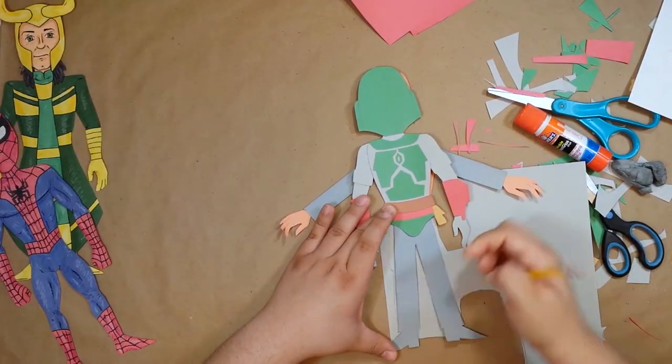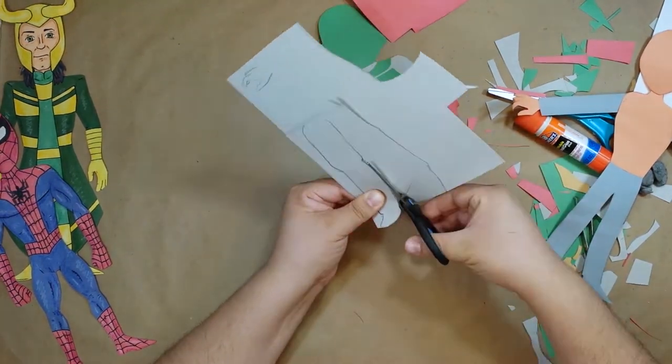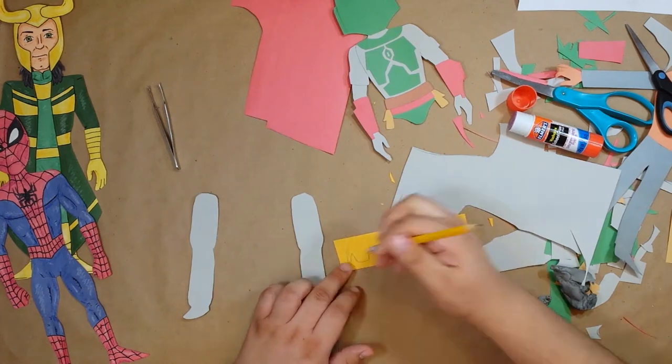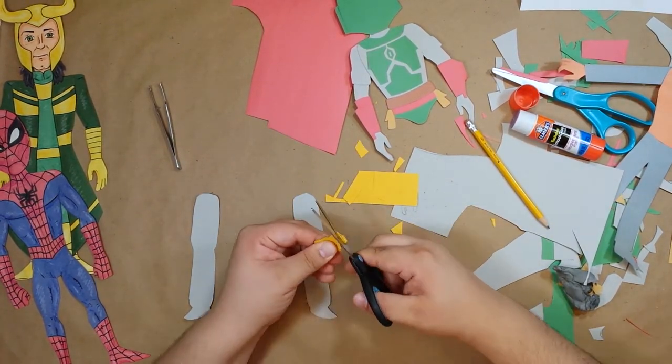Now let's get these cargo pants figured out. I was gonna do each leg in two pieces, but I think this totally works. Now these knee pads were a bit tricky, but I think they ended up looking halfway decent.